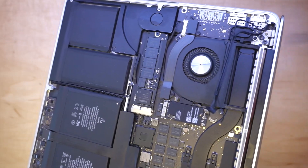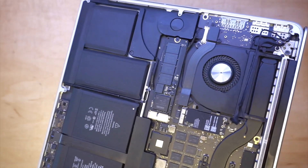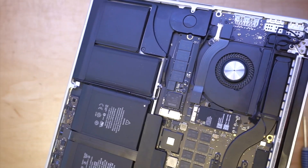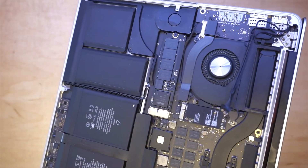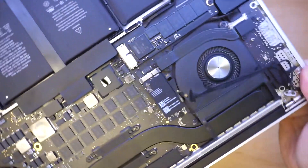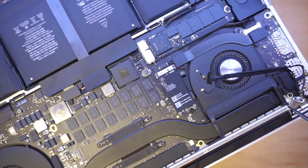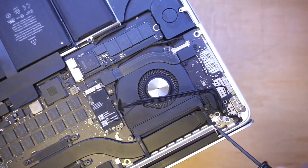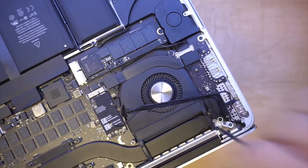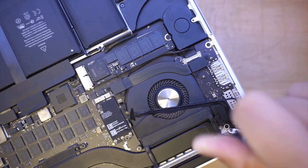Sorry about that — the UPS guy just came and I needed to check on him. Okay, once you have all six screws removed — left and right — come around here. You want to get a different Torque screwdriver. I said Torque 6 but it actually has to be a Torque 5 screwdriver to remove this piece right here.